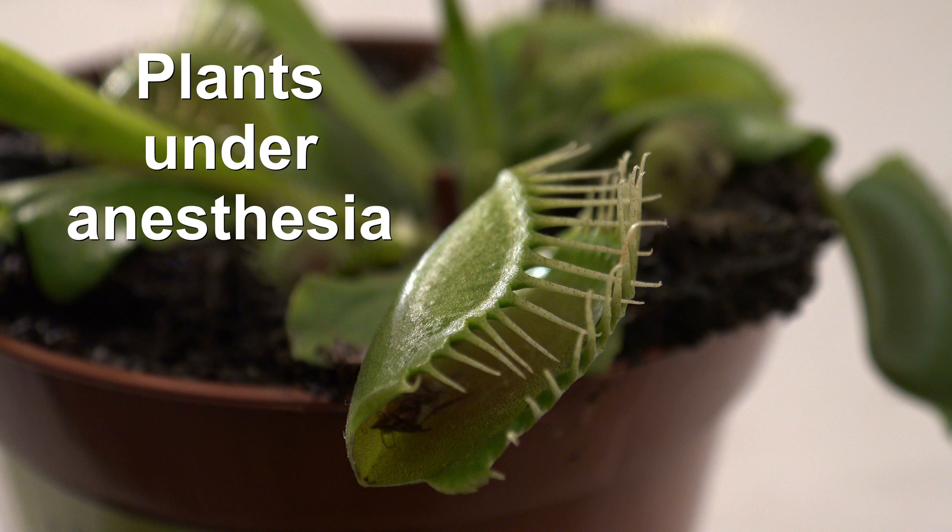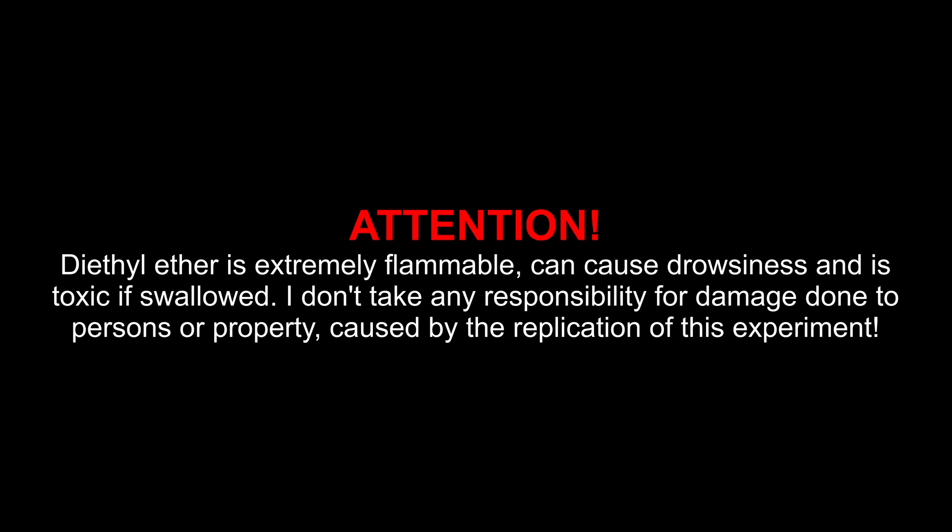Plants under anesthesia. Attention! Diethyl ether is extremely flammable, can cause drowsiness, and is toxic if swallowed. I don't take any responsibility for damage done to persons or property caused by the replication of this experiment.